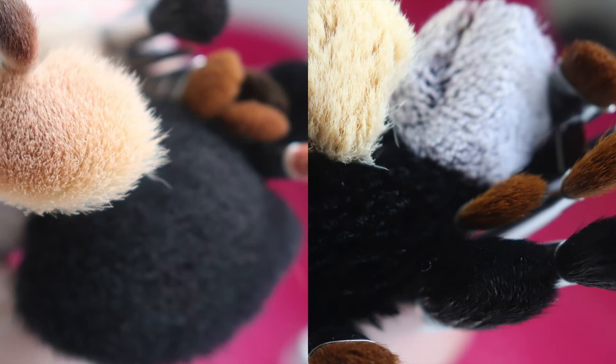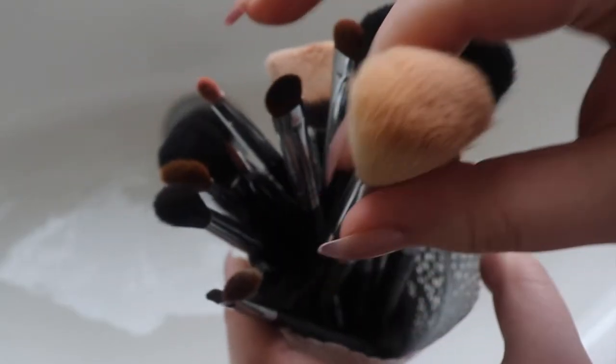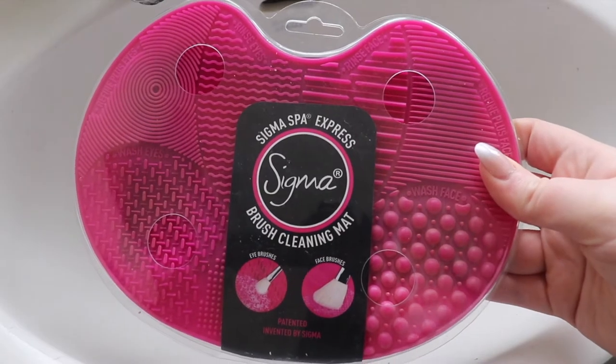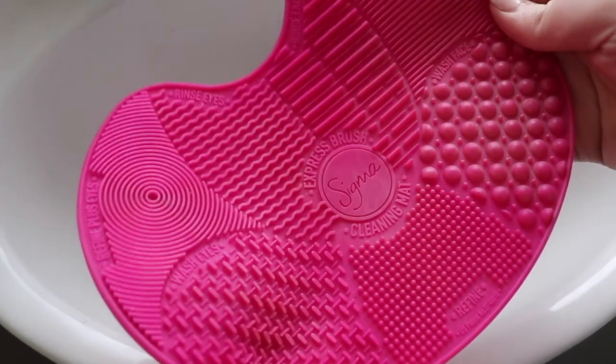Hi everyone, today I'm going to show you how I get my kind of gross brushes super squeaky clean. These are my current brushes — what I use on a daily basis, so they're pretty gross. I'm going to be using the Sigma Spa Express Brush Cleaning Mat, which is a thin rubber mat.